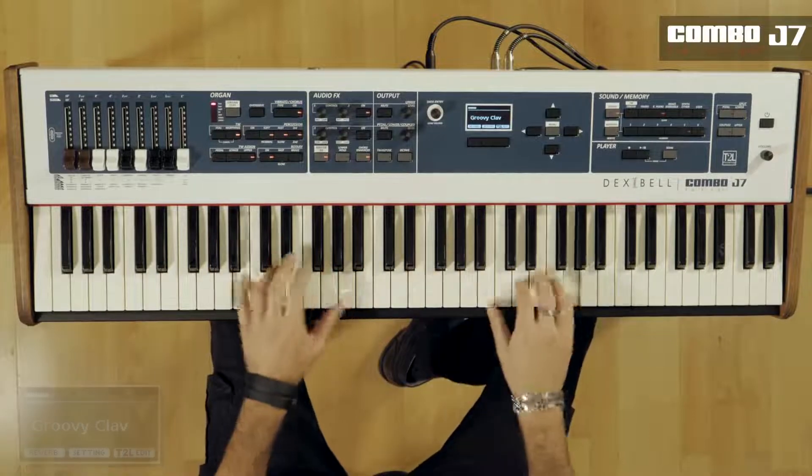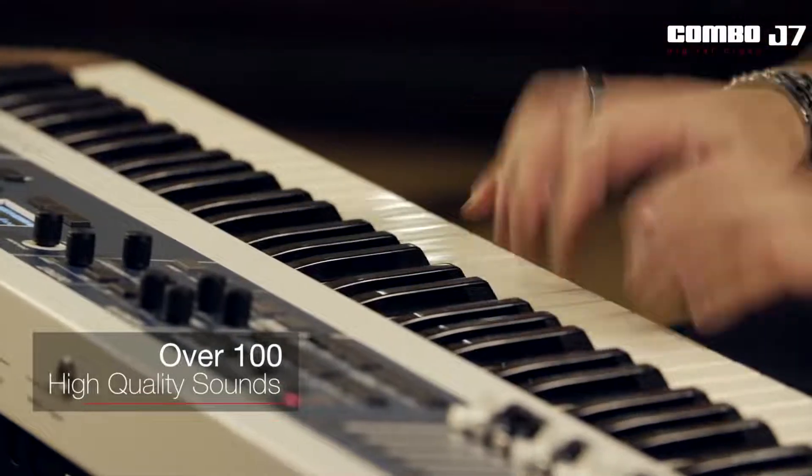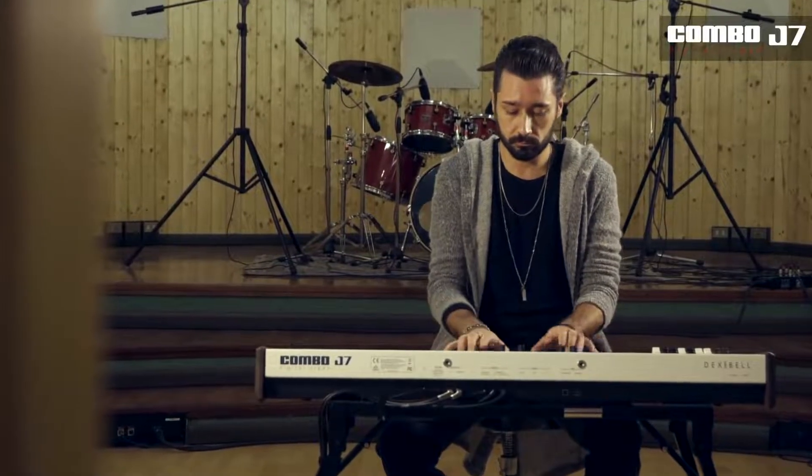The complete set of sounds found on the Combo J7, with over 100 sounds at the very highest quality possible, reaches an unbelievable level of tonal pureness. Hearing is Believing.